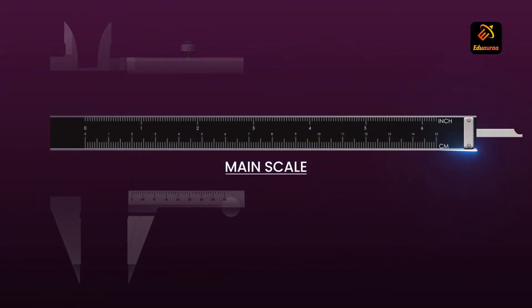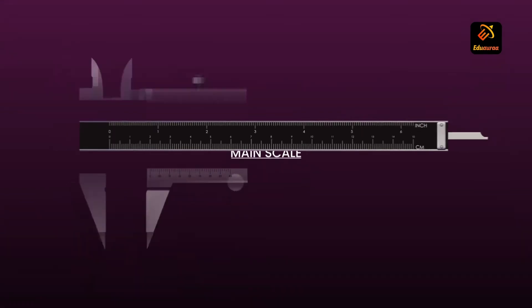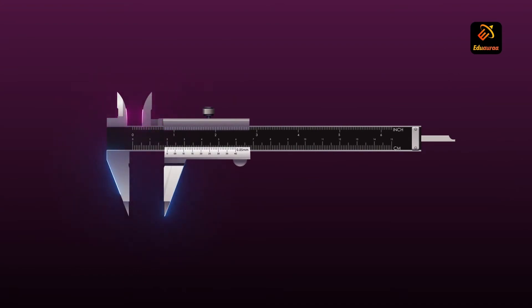Now we will discuss its parts one by one. The main scale consists of a steel metallic strip graduated in centimeters at one edge and in inches at the other. It carries the inner and outer measuring jaws.